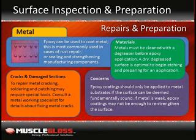Metal: Epoxy can be used to coat metal, most commonly in cases of rust repair or sealing and strengthening the metal. This type of epoxy application is useful for piping and other industry repairs. Metal repair may require soldering and patching to ensure proper application. Metals must be cleaned with a water-based degreaser before epoxy application. A dry, degreased surface is optimal to begin etching and preparing for an application. Etch using a wire brush. After the desired roughness is achieved, apply an etching primer such as Muscle Prep using a paint brush. In order to repair metal cracking, soldering and patching may require special tools. Consult a metal working specialist for details about fixing metal cracks. Epoxy coatings should only be applied to metal substrates if the surface can be deemed fundamentally sound. If metal is weak, epoxy coatings may not be enough to re-strengthen the surface.